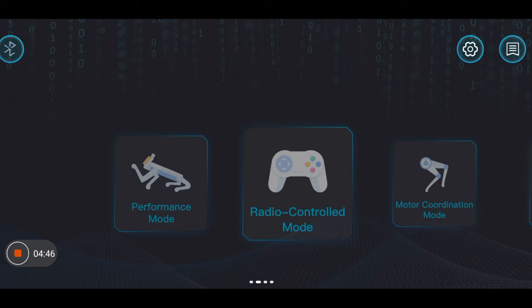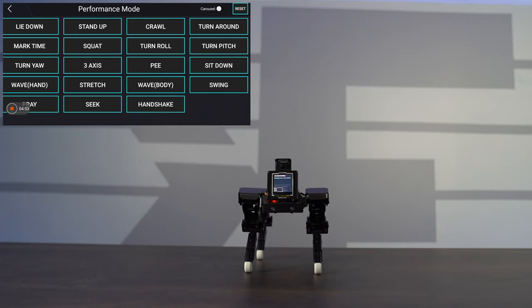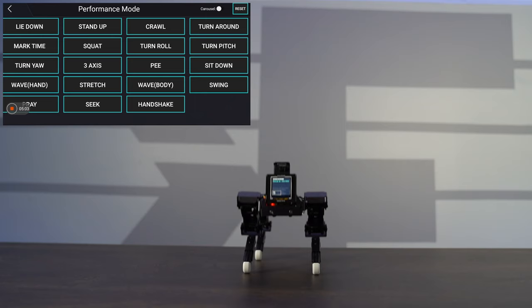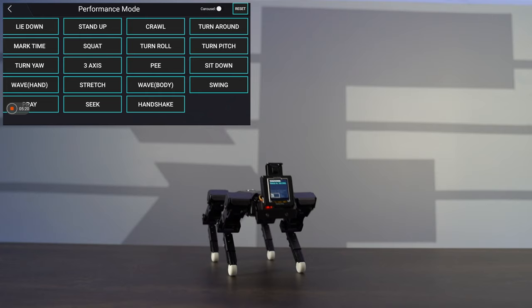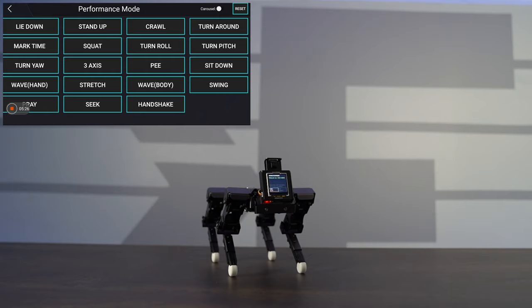Now for performance mode — I can stand it up and go through the pre-defaulted animations. For instance, lie down, squat, sit down, and body wave. These are some of the pre-defaulted animations we already saw during the dog show feature, and it gives you full control over that particular mode.